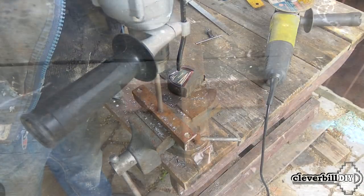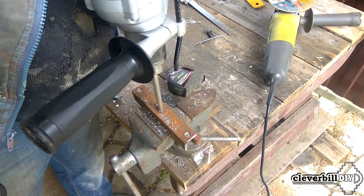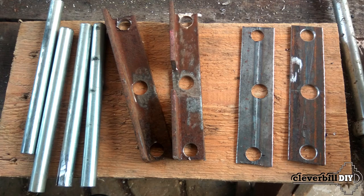From the corner, I made the bottom cross by drilling holes in both the center and the edges for the bars. Then, using the same principle, I made the top crosshair from a metal strip.